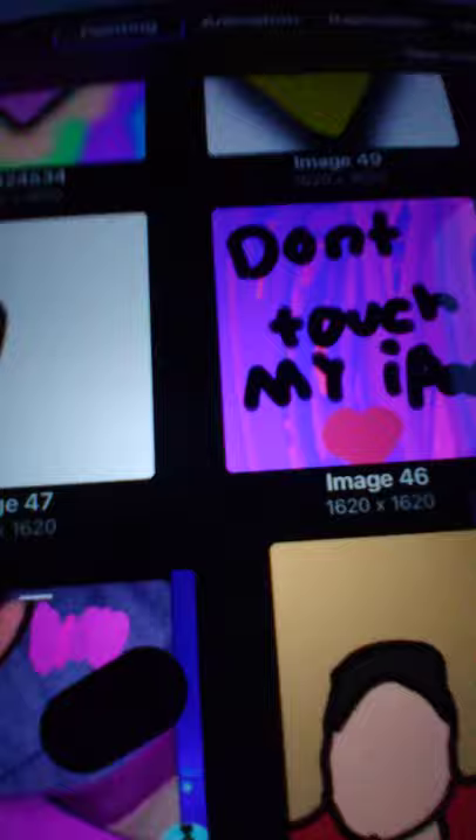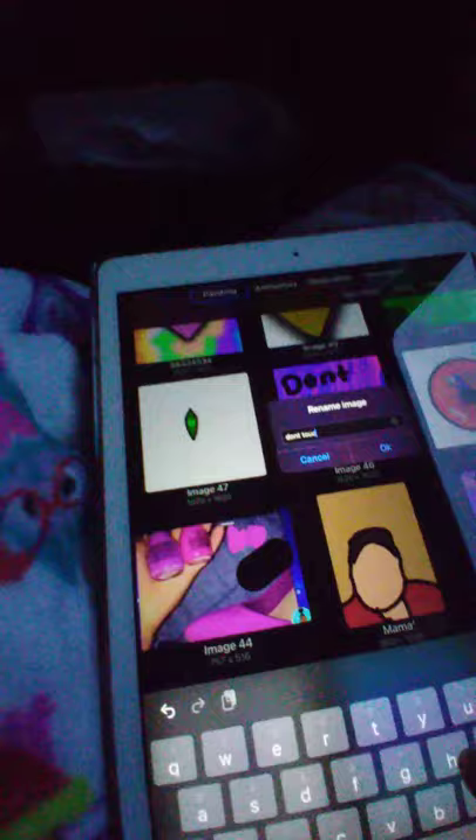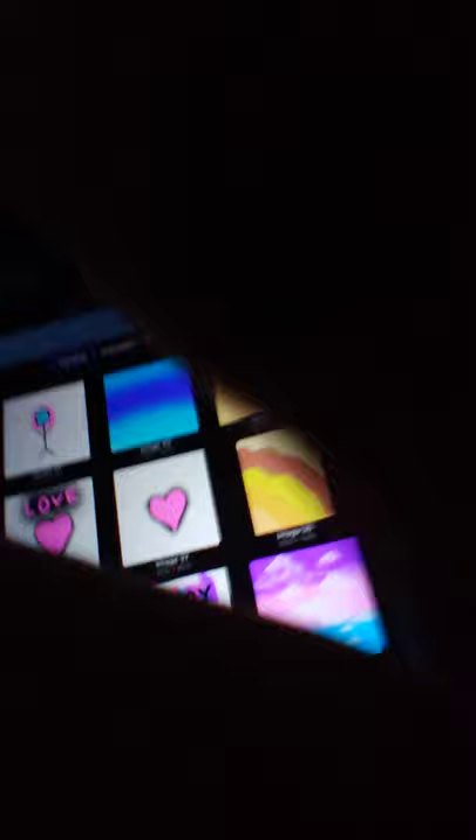If you want to name it, you just put whatever you want. I'll put a code — you can put whatever random things. You can also just name it, like this one says 'Don't touch my iPad.' Click okay and it'll change the name. I really hope you guys enjoyed this video. If you did, make sure you give it a big thumbs up — I hope you guys really liked it. Bye!